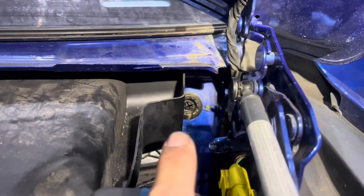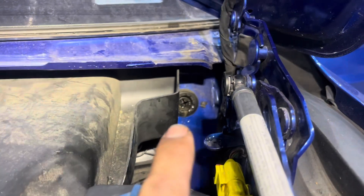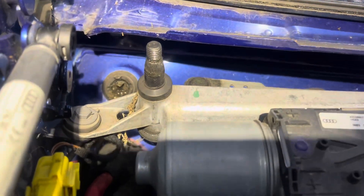If we look over here and remove the scuttle panel cover, that's where the drain comes out. This one was blocked, so we flushed some water through there and water's flowing freely. Whereas on this side it's still blocked.